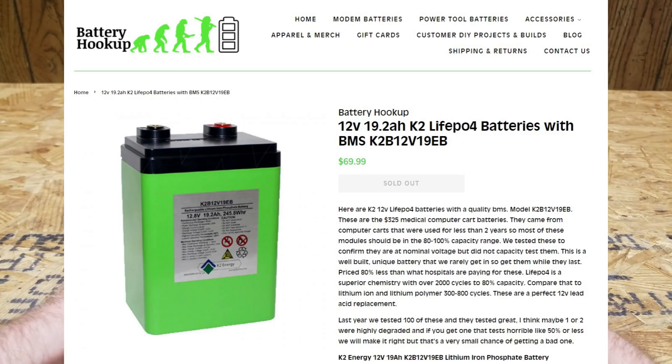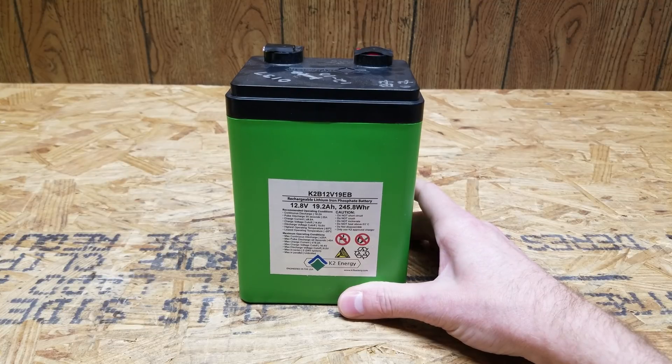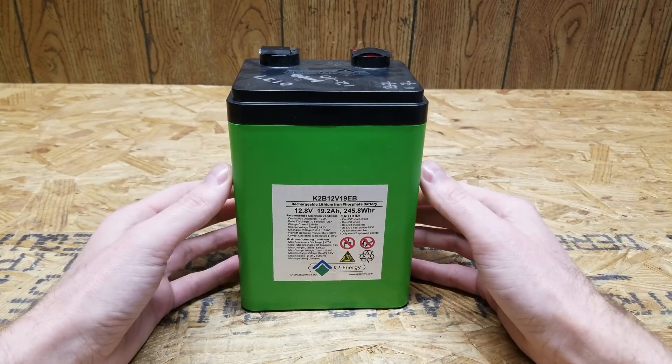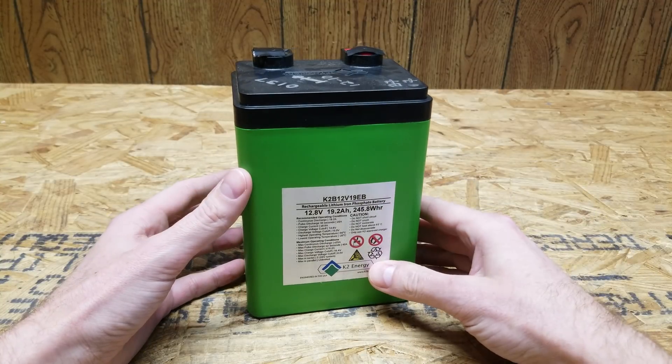I picked this up from Battery Hookup. They had them on sale a couple of weeks ago. It cost me $77 shipped with the discount code BATTERY, and my understanding is these were used in medical cart equipment computers. Any batteries used in hospitals are typically replaced on a fairly routine basis, meaning they have a longer lifespan remaining for those of us who are repurposing them for a second use.